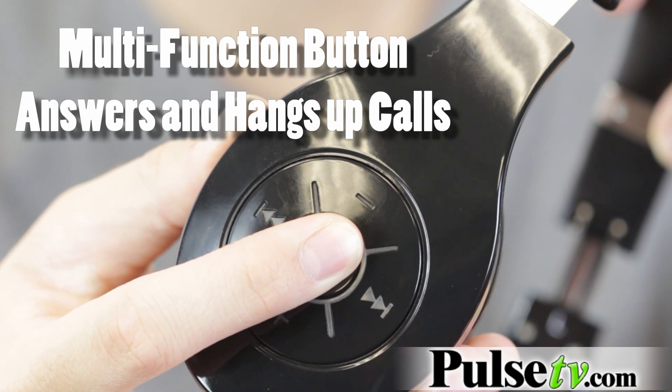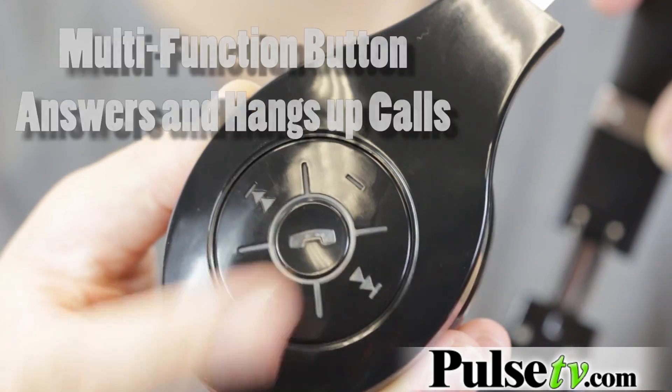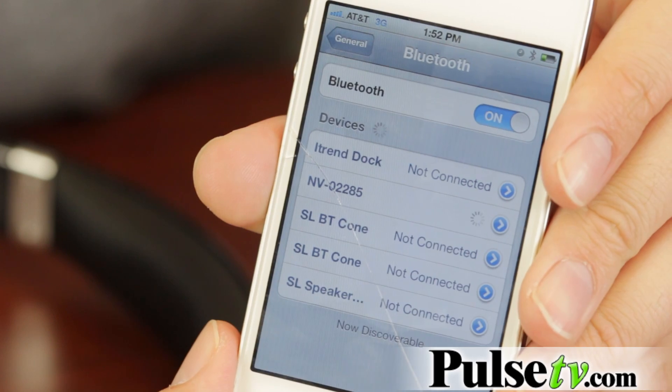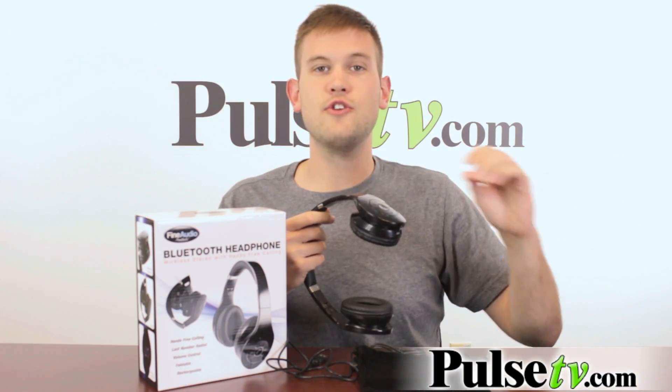All you have to do is hold down this call button right here past when it goes on. You have to have it in the off position, then you're gonna hold it down until it goes on, and then it's gonna beep a second time — you're gonna be in pairing mode and it should just pop up right on your device, hit connect, and you're ready to go.